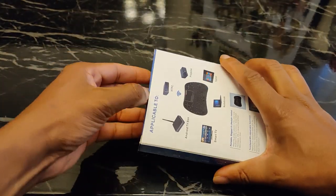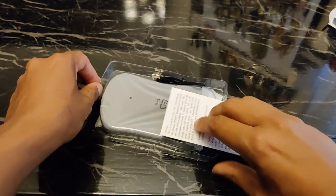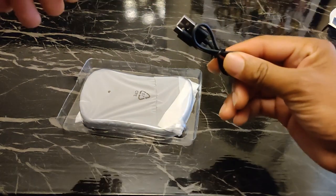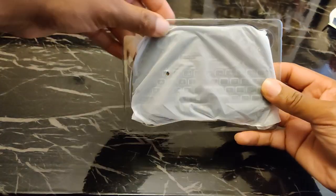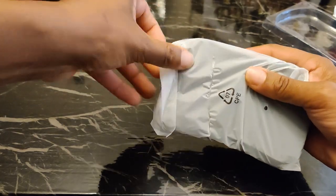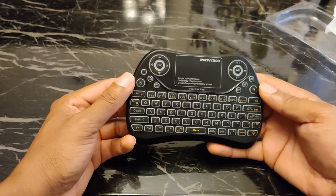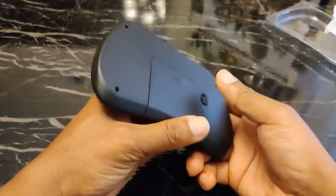Let's dive in and see what we get. You get your instructions, a micro USB charging cable, and the keyboard itself. Pull that out, peel off the sticky plastic, and there it is — the Pony Bro wireless keyboard. Doesn't look bad, not gonna lie.